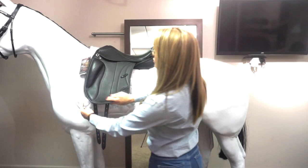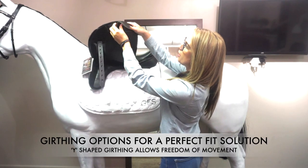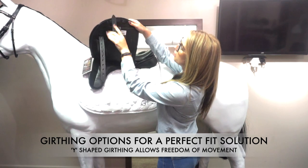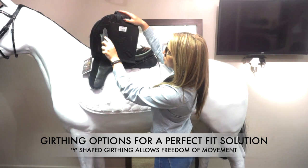If I lift the saddle here, we can see the girthing options. You can either have the girthing options loose so they move about, or you can secure them in multiple different places and also at the frontier.